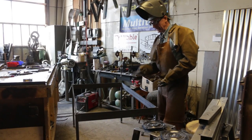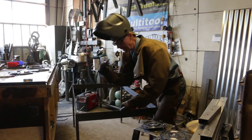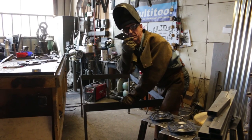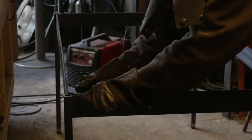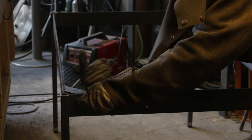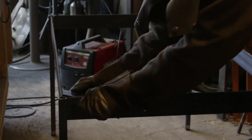Alright, so we've got this thing all squared up and welded off. The last thing we've got to do is attach these gussets — they're just little 45s that go in the corner like this. This is what we'll use to fasten the table top from underneath. Then we'll go to paint.